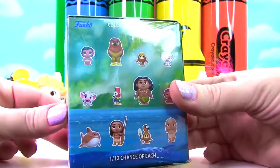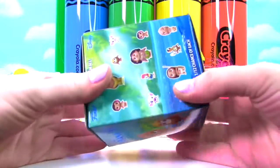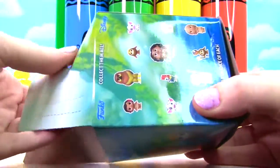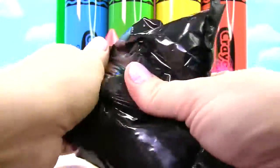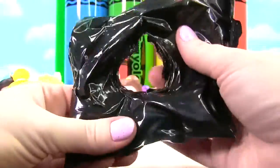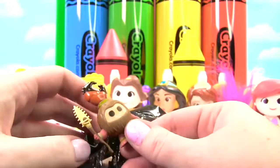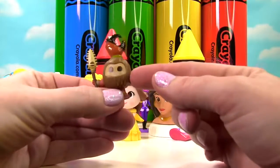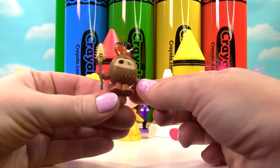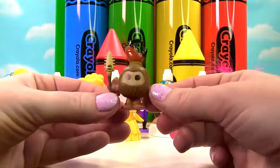Look at all the different figures you can get. Let's see what's inside. It feels very, very small. We have a Kakamora! Look at this one — this crazy little coconut looks like it has a crab claw on it. That is so funny, and it's so teeny tiny.